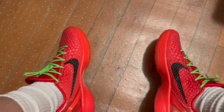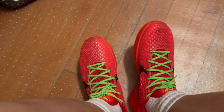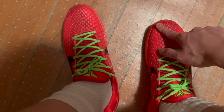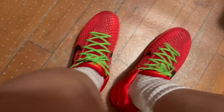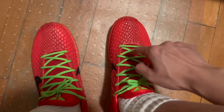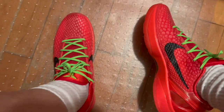Alright, here is the top-down view of the Kobe 6 Reverse Grinches. I'm in size 11 — natural size is 10.5, went half a size up, and these fit me just fine for casual walking. My big toe is right about here and my pinky toe is right about here — I still have a little bit of room to move around, same thing for my left foot. From the top down you can see two tones of red — a darker red and a lighter red — with some mesh material, a very soft padded tongue, and a nice padded ankle area.